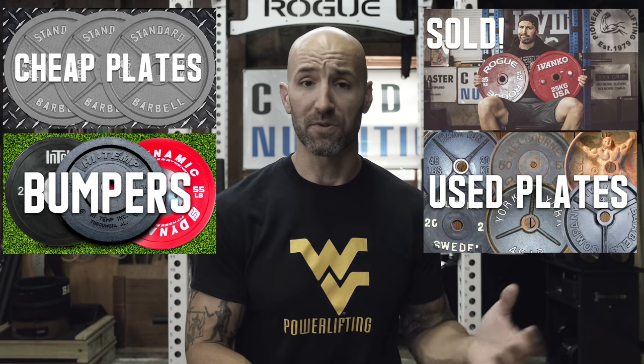Hey, what's up everybody, welcome back - Brandon again. In today's video of 'Picking Plates,' let's talk about the machined plate option. If you haven't seen the other videos in the series, what are you waiting for? There's some great videos linked in the description box below covering topics like why I sold my Rogue calibrated power lifting plates, why you shouldn't go cheap, why you should avoid bumper plates, and what to look for in used plates. Eventually we'll also talk calibrated plates.